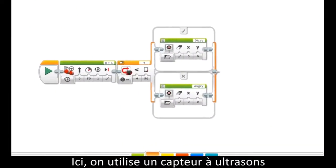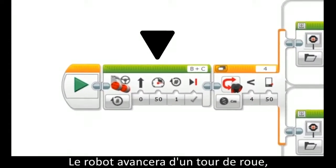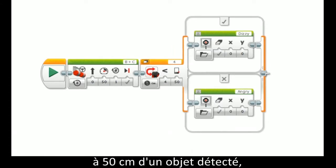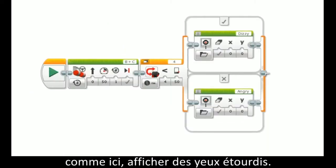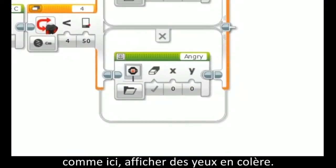In this example of using an ultrasonic sensor in a switch block, the robot will drive forward for one rotation, and then the switch block will check if the ultrasonic sensor is less than or equal to 50 centimeters away from the sensed object, like a wall. If yes, it will do a task like showing dizzy eyes here, but if not, the robot will do a different task, like showing mad eyes here.